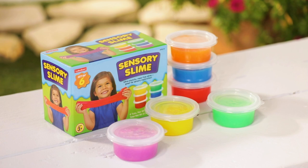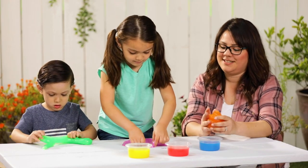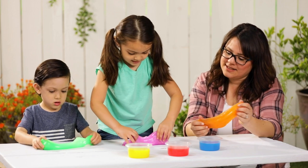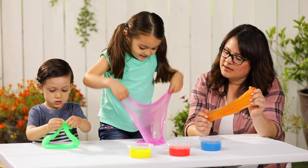When it's time for some relaxing sensory exploration, try sensory slime. Stretch, squeeze, roll, and pull apart the colorful slime. It's no mess, so you know the kids are having good, clean fun.